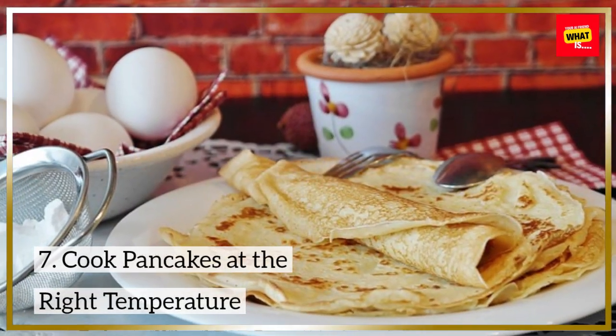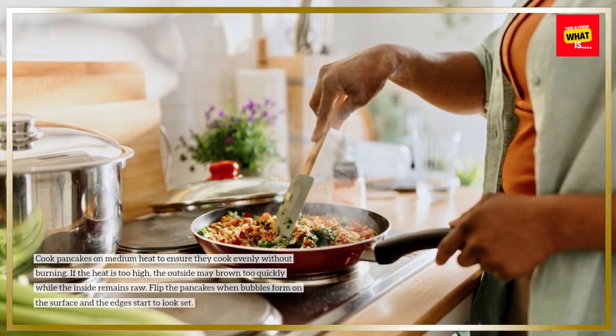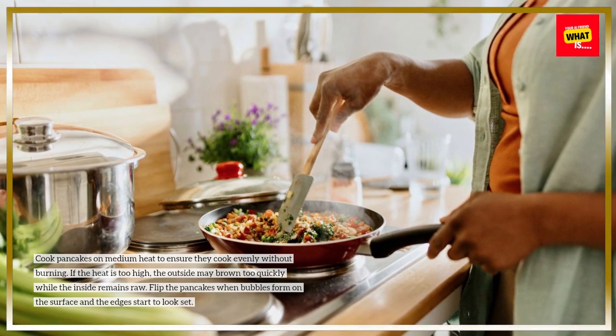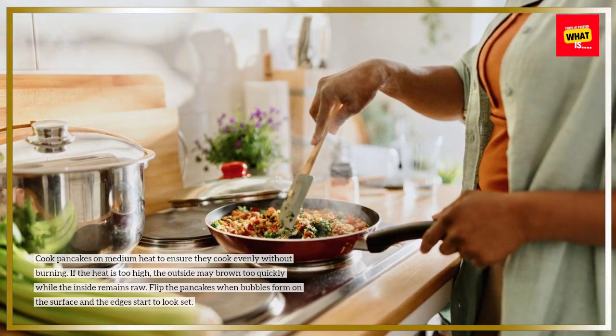Cook pancakes at the right temperature. Cook pancakes on medium heat to ensure they cook evenly without burning. If the heat is too high, the outside may brown too quickly while the inside remains raw. Flip the pancakes when bubbles form on the surface and the edges start to look set.